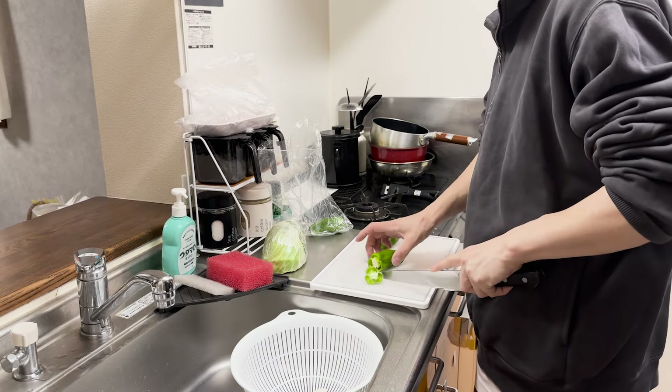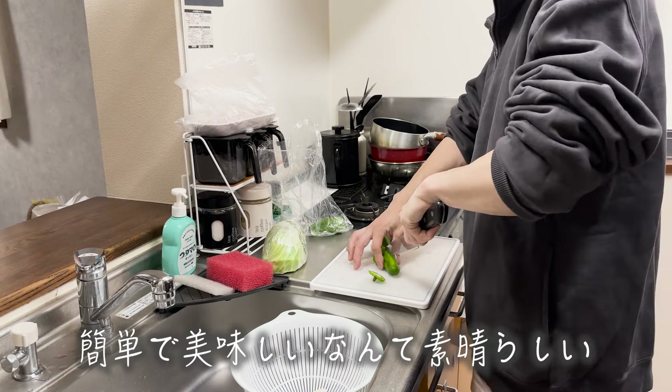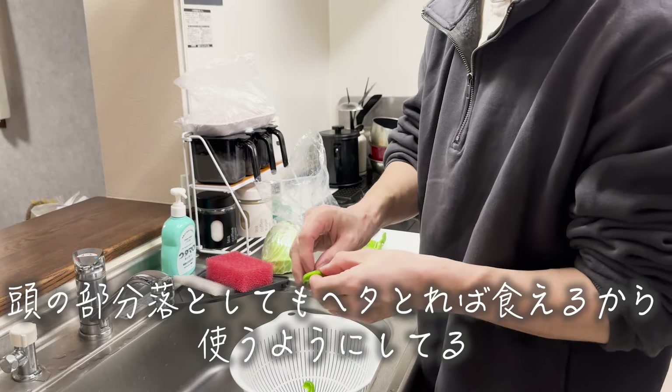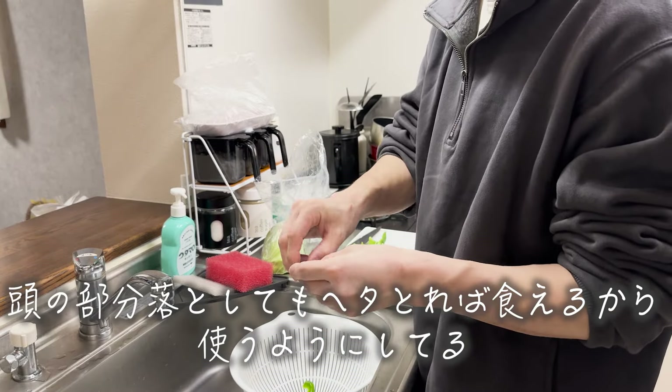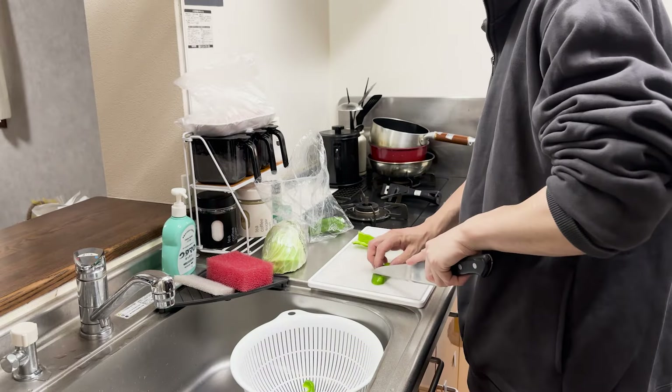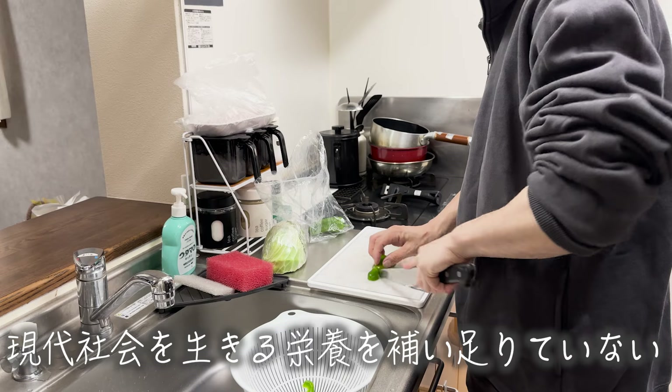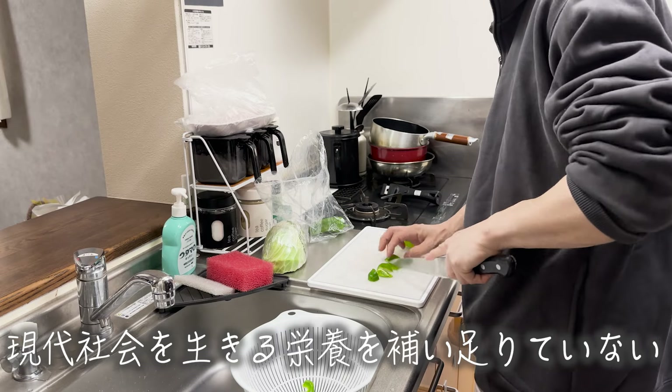The machine is great. The machine is cleaning it up! I put the machine on the machine. And I put half of it.